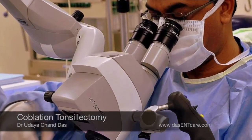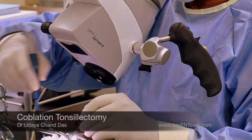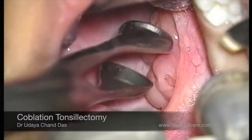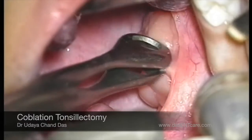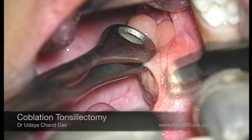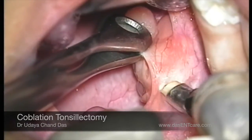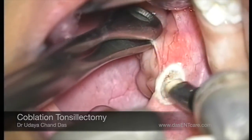This is the assembly — the microscope, the patient position, and the instruments. The surgery is done under microscopic vision, and that is the reason why I can achieve a bloodless field during the surgery.